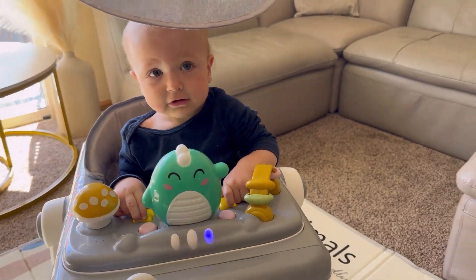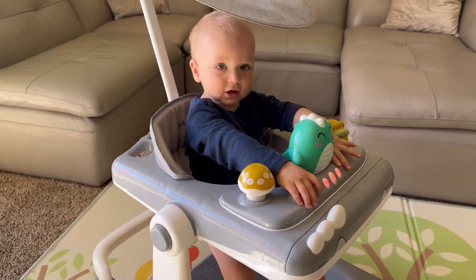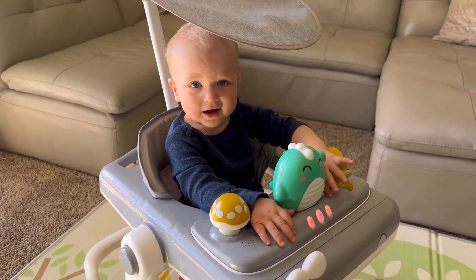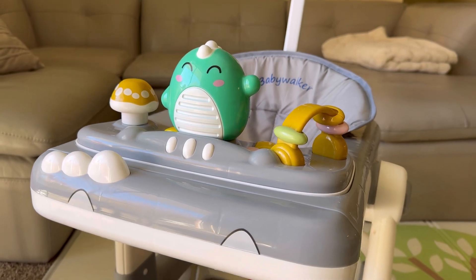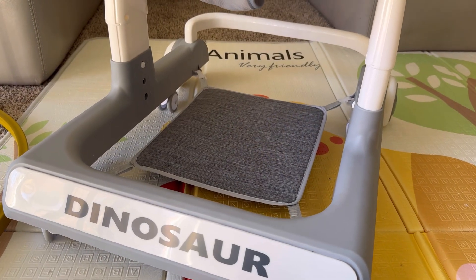Get ready for your little one to take the first steps with this amazing baby walker, with three levels of adjustable height and five levels of seat cushion adjustment. This walker can accommodate children of different ages.